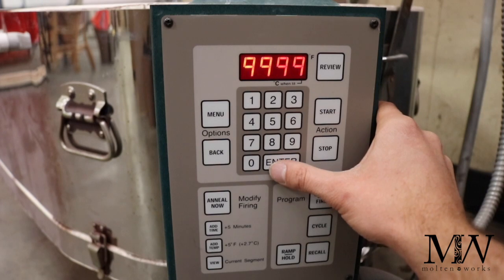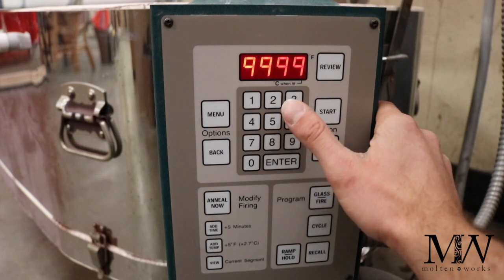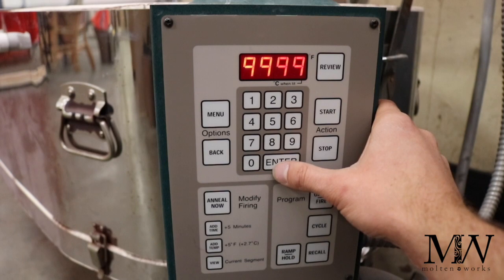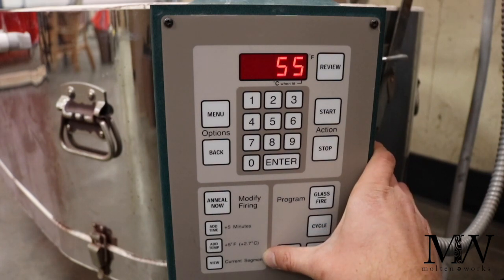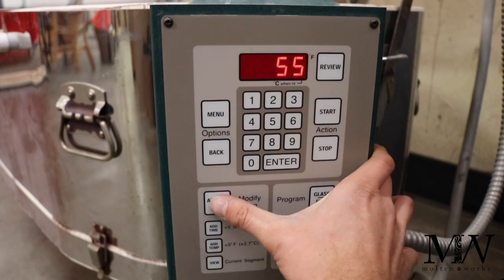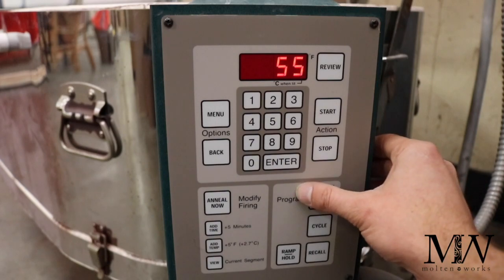Once you click through that, you're going to see 'alarm.' This is a chance to set an alarm to watch your projects, especially if you're new at this. I do recommend that you time it so you can actually watch and see what happens as it's heating up. Down here is a cool feature — you can add five minutes, you can add five degrees, you can check where it currently is, and if it's ready to be annealed and go to phase three, you can click 'anneal now' and that'll jump it to the next segment.